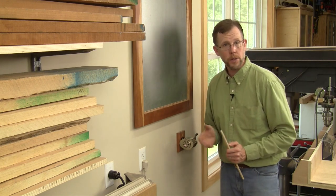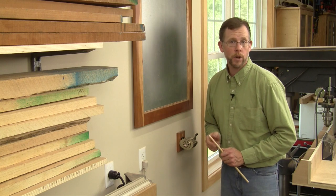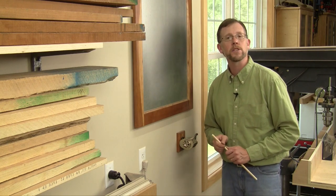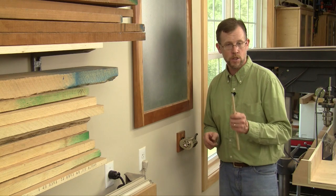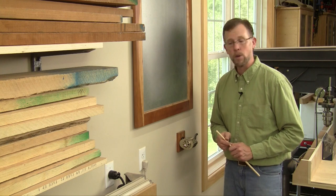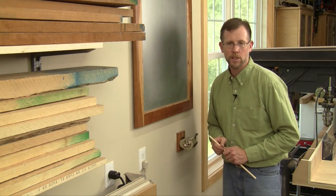Another neat thing about a pencil sharpener is you can chamfer dowels that range anywhere from about 3/16 up to a half an inch just by resetting the pencil sharpener. Jake, thanks for that handy little trick, and the next time you need to chamfer dowels, remember your pencil sharpener. Thanks for watching.